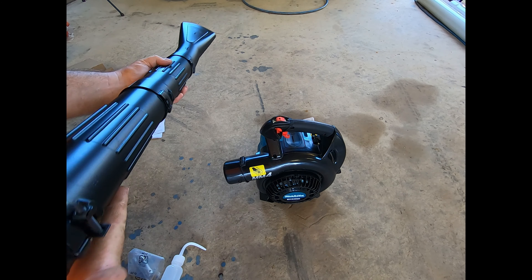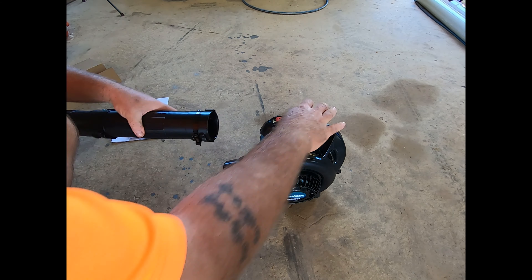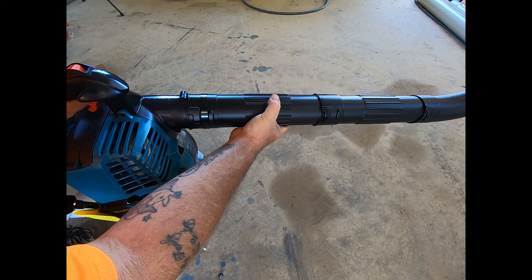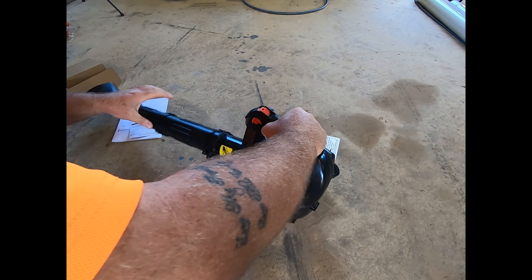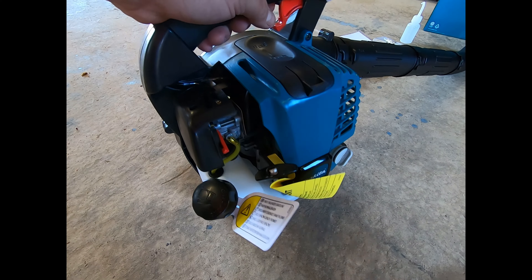I'm guessing that's how that goes — locks together like that. There's a little hose clamp there that will tighten up. We've got a couple of warnings here.